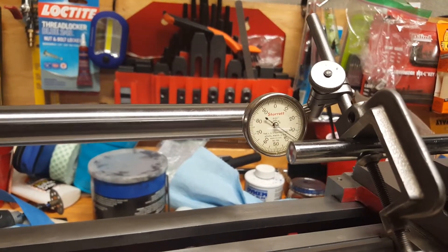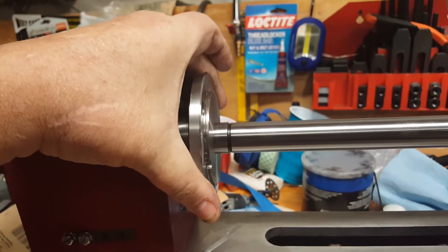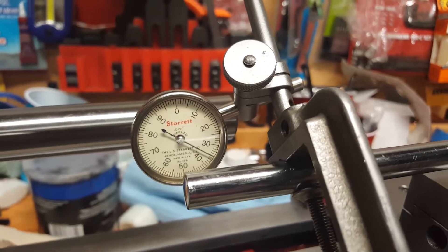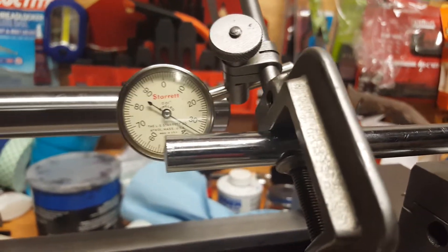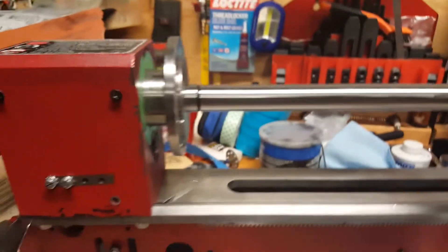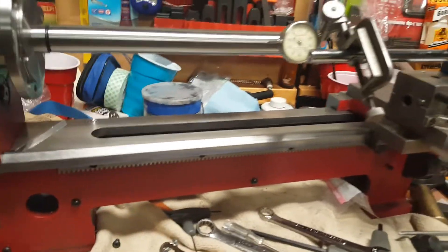Here I'm deflecting — really reefing hard side to side on the thing — and as you can see, at 10 inches out, maybe half a thousandth at best, both up and down and side to side over a 10-inch span. I don't think they ever came from the factory anywhere near that close.